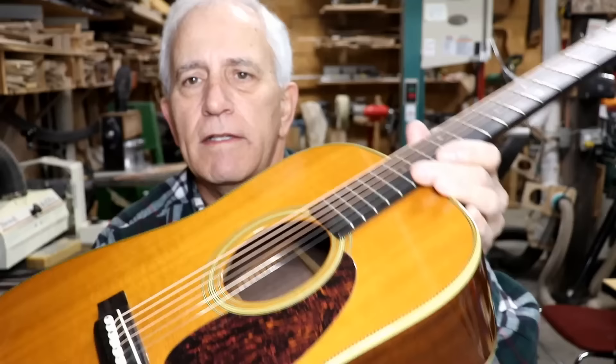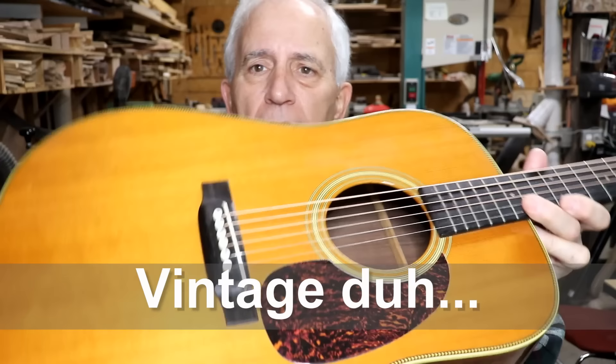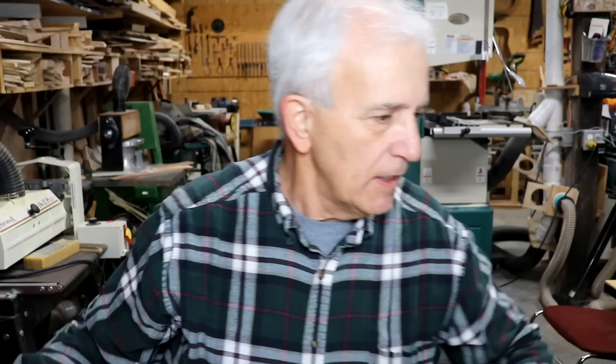This is a nice Martin. It says Martin HD28V. I'm not quite sure what the V stands for right off the top of my head, but it is a nice Martin guitar. So what does it need? Well, it needs a bridge removal and replacement. Can you see that the bridge is pulling up back here? It's pretty loose, but let's turn the camera down here and see how loose it is.